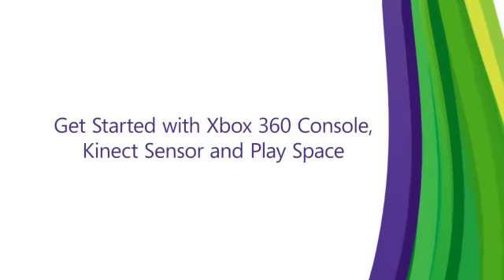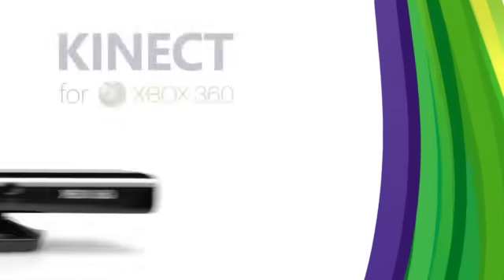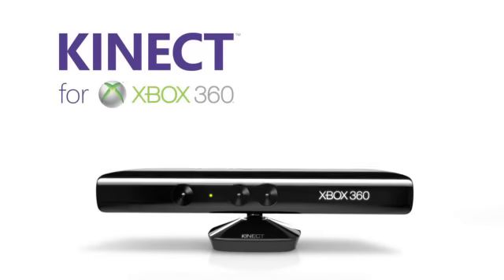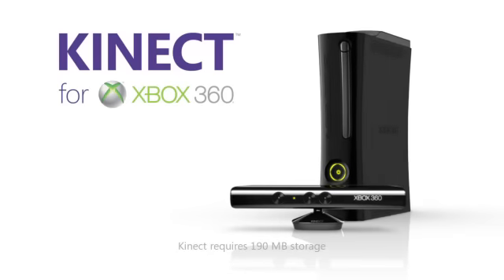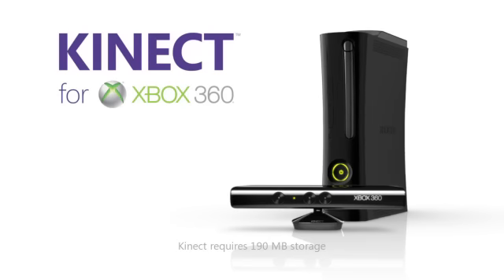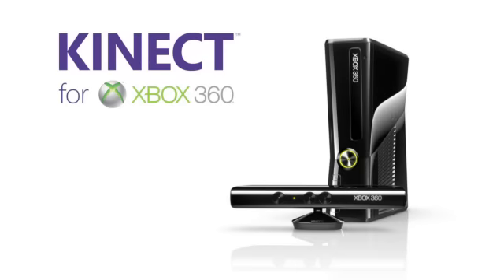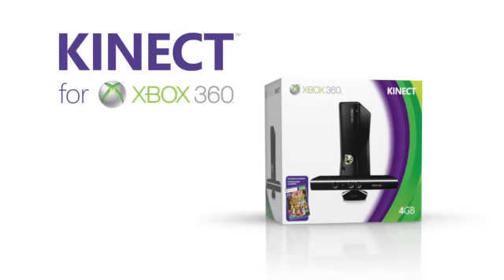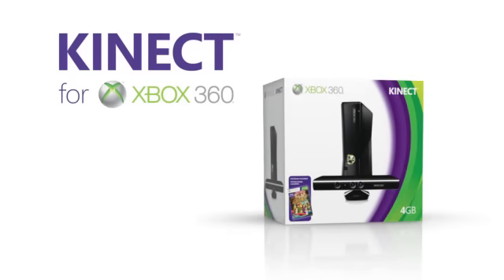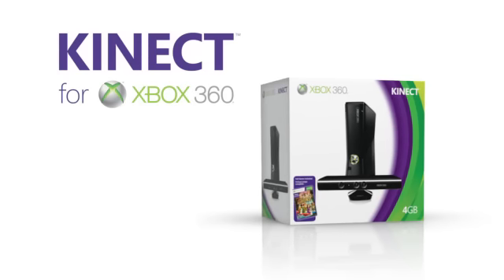Get started with Xbox 360 console, Kinect sensor, and PlaySpace. Welcome to Kinect, the fun way to bring your friends and family together for extraordinary new experiences. Kinect works with every Xbox 360, so if you already have an Xbox 360, all you need is a Kinect sensor. If you don't have an Xbox 360 yet, or want to upgrade, you'll probably want to choose a bundle, which comes with a new Xbox 360, a controller, the Kinect sensor, and Kinect Adventures.